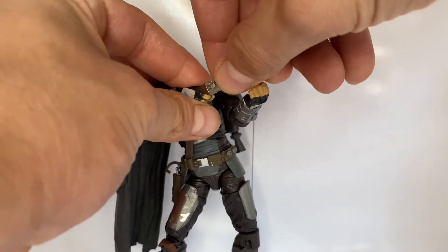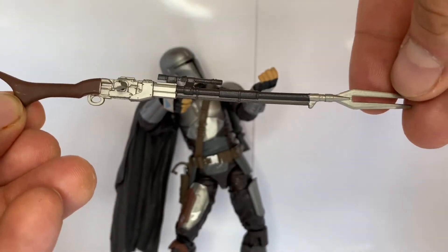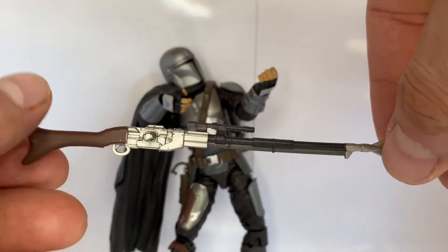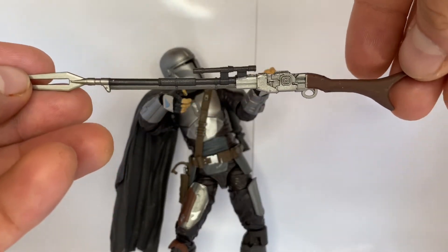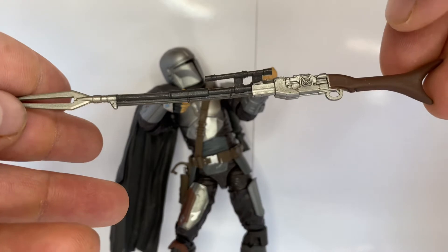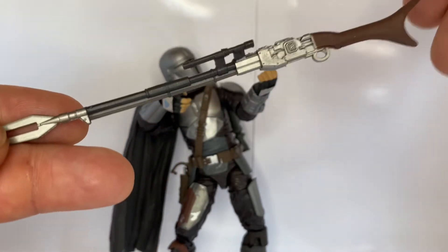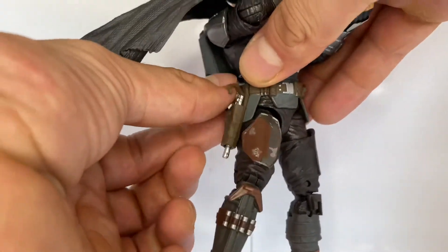First off we're going to look at his rifle. It is much like the first version except it is much more painted — right here it's not silver, it's all black. I think it might be replaced with Beskar; we'll have to see in the second season because the first season doesn't really show it too well. Who else is excited for the second season of the Mandalorian? If you're excited, leave a like and a comment — let's talk about it in the comments because I am super excited.